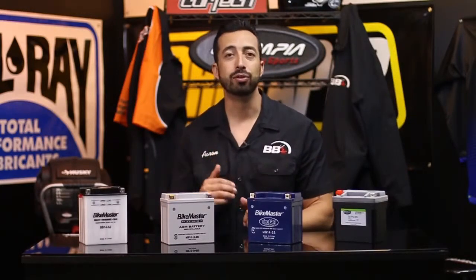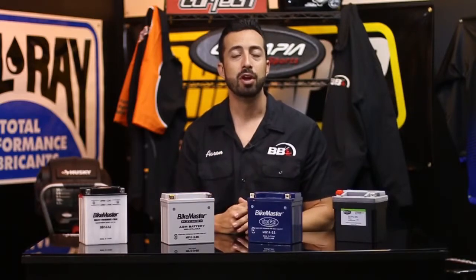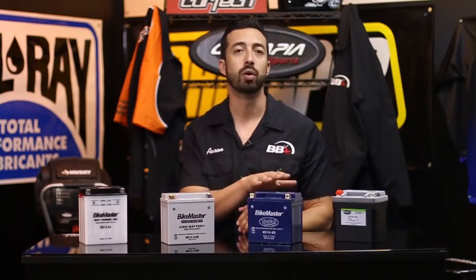Hey guys and gals, Aaron here from Bike Bandit. One of the questions we get asked the most here by far is about motorcycle batteries. Every bike needs a battery, but there are a bunch of different types out there and knowing which one is the right one for you can get a little confusing. So in this video we're going to break down all the different types of batteries available for your bike and go through the strengths and weaknesses of each one so you can get the absolute best one for your application.